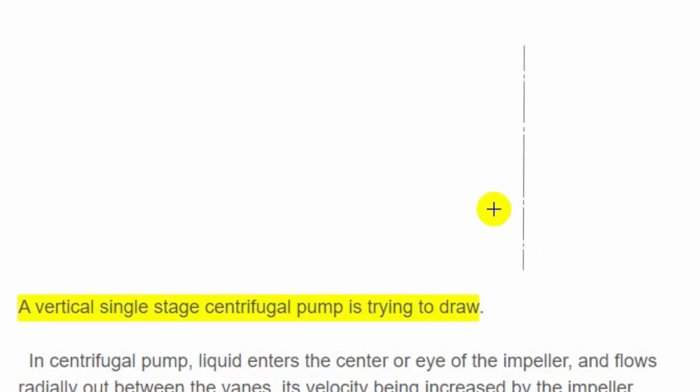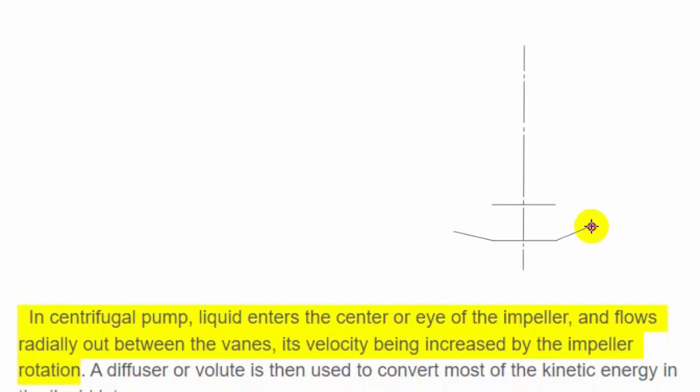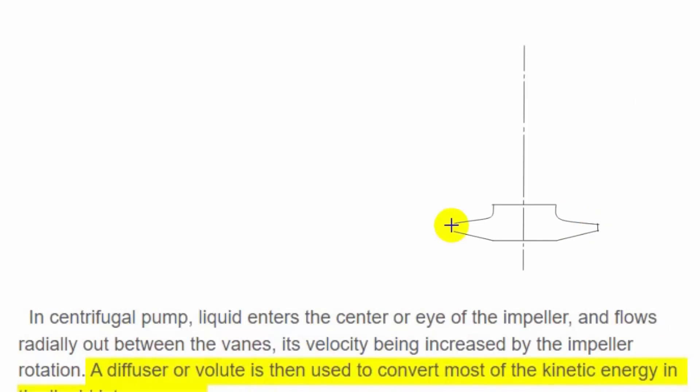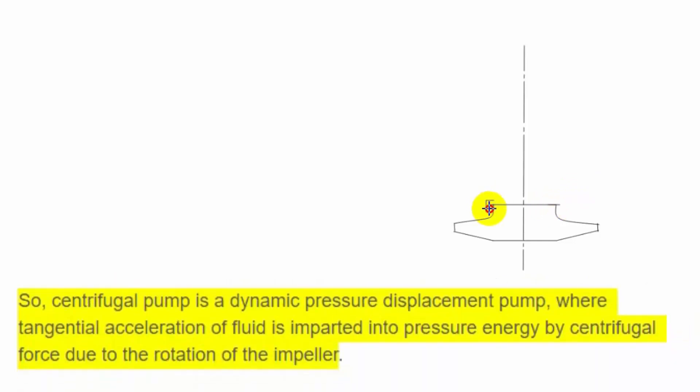A vertical single stage centrifugal pump draws liquid into the center or eye of the impeller, which flows radially out between the vanes, its velocity being increased by the impeller rotation. A diffuser or volute is then used to convert most of the kinetic energy in the liquid into pressure. A centrifugal pump is a dynamic pressure displacement pump, where tangential acceleration of fluid is converted into pressure energy by centrifugal force due to the rotation of the impeller.